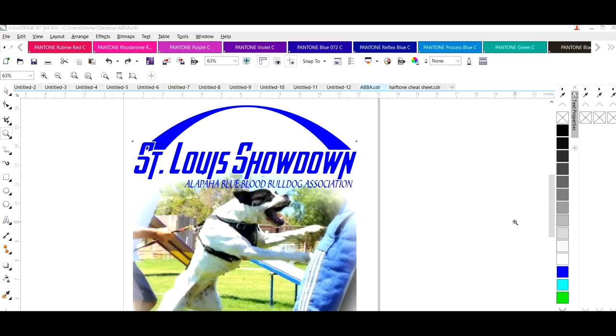Hello everyone, welcome to the video. This is LaTonna Robertson. In this video I'm going to show you how to print your halftone images out on your manual printers. In order to print halftone images you're going to need what's called a RIP software, and you need to convert your photographs into halftones. Halftones are just little circular dots.